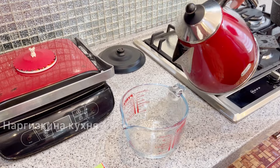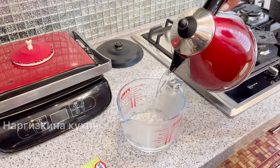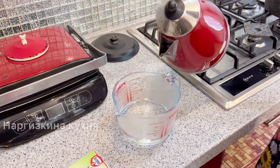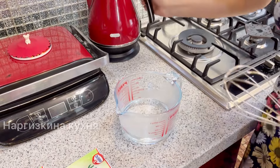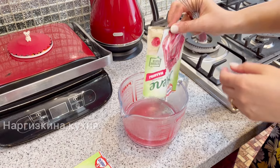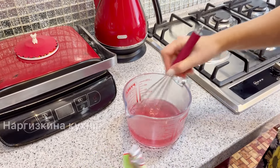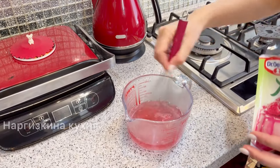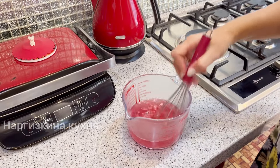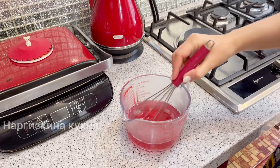Next I'm making ready-made jelly from a packet. You could make it yourself from the berries. But I'm making it according to the instructions so it looks beautiful and tastes good, to save time. I pour hot water over it, stir, and let it cool a bit.